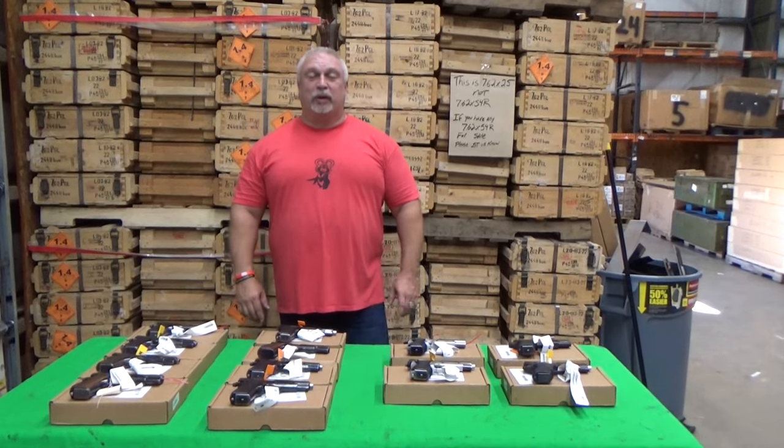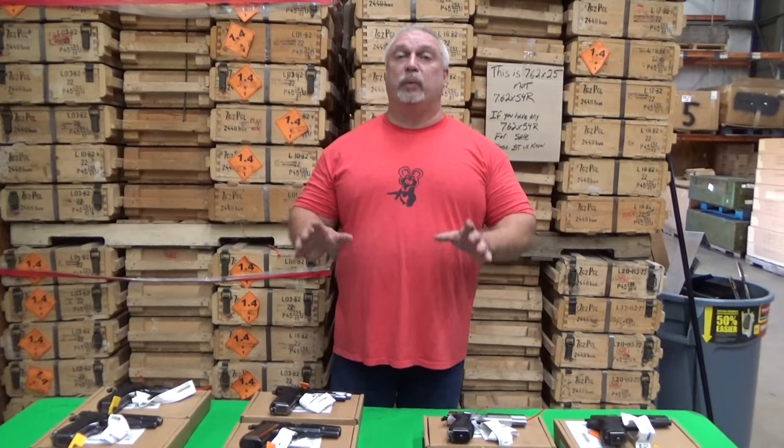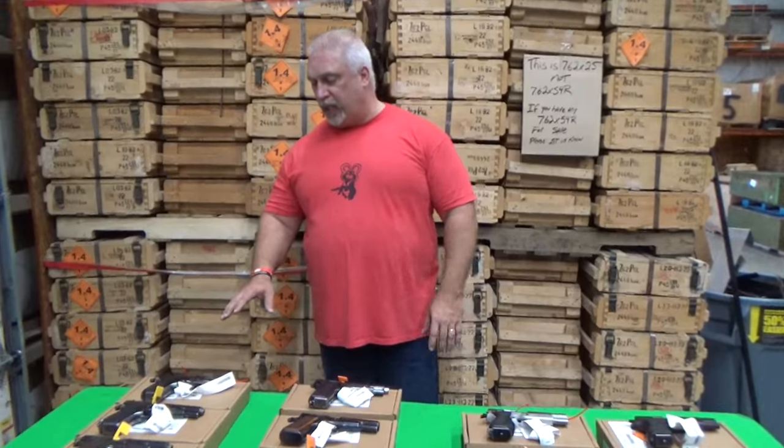Hey everybody, Ben with Plastic Firearms here. Today is Tuesday, November the 1st, and we've got something a little different with our surplus today. We have a group of surplus handguns, used surplus pistols, and I think you're going to be very excited about them. Let me get right into them and show you what we've got.